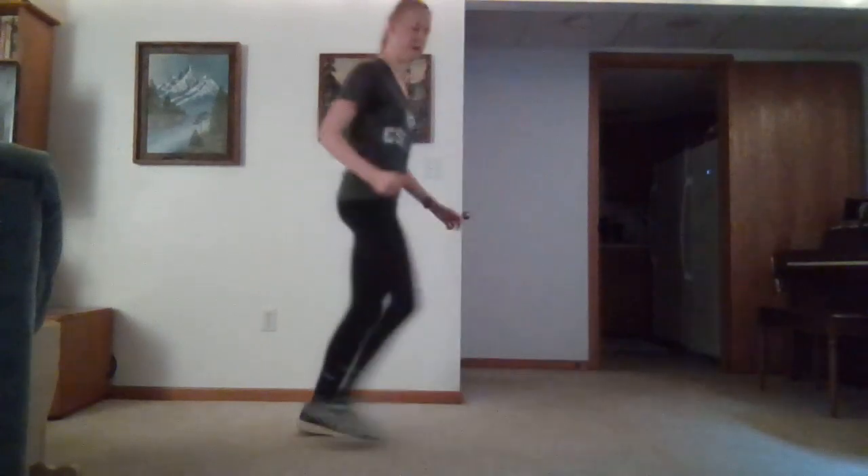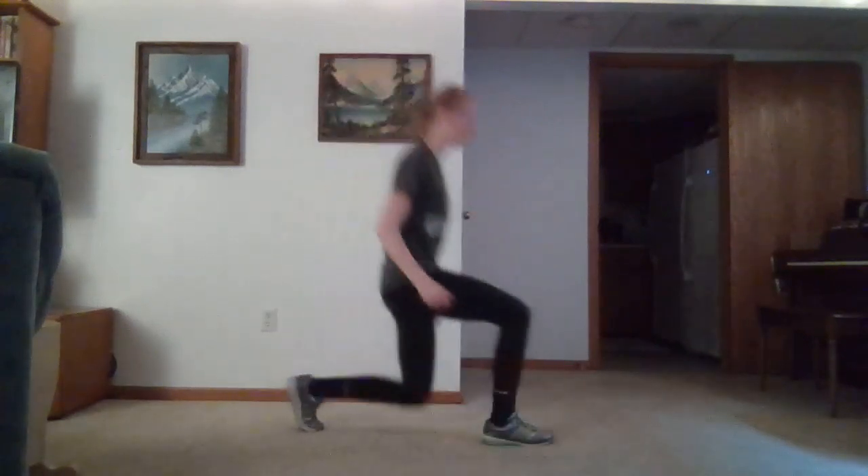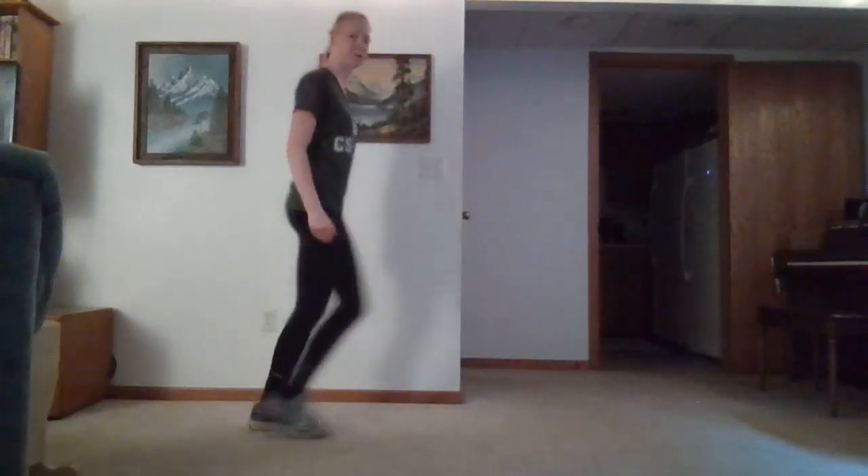Go ahead and do our forward lunges. We'll lunge forward, then come back to neutral. Careful of our knees as well. Nice and tall chest — we want to be breathing. We're engaging our core muscles to hold us upright.